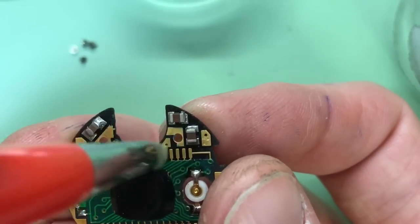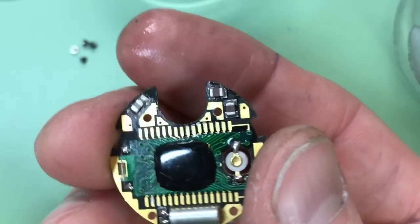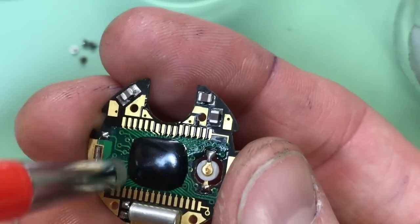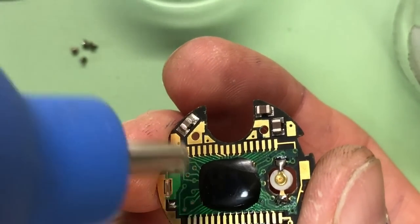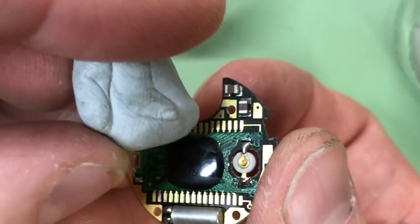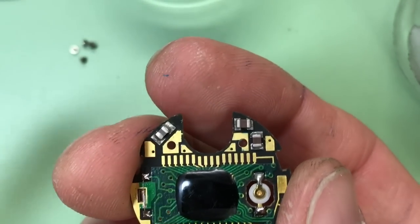One thing I will say is when you use these fiber pens they do leave little fibers behind and you've got to make sure you clean those off, because if they're lying across the contacts it might not make the board work very well. I use a little blower to blow them off, or you use a bit of rodico - I like to call it watchmaker's blue tack - which is sticky and good enough just to dab on and pick up all the little bits.